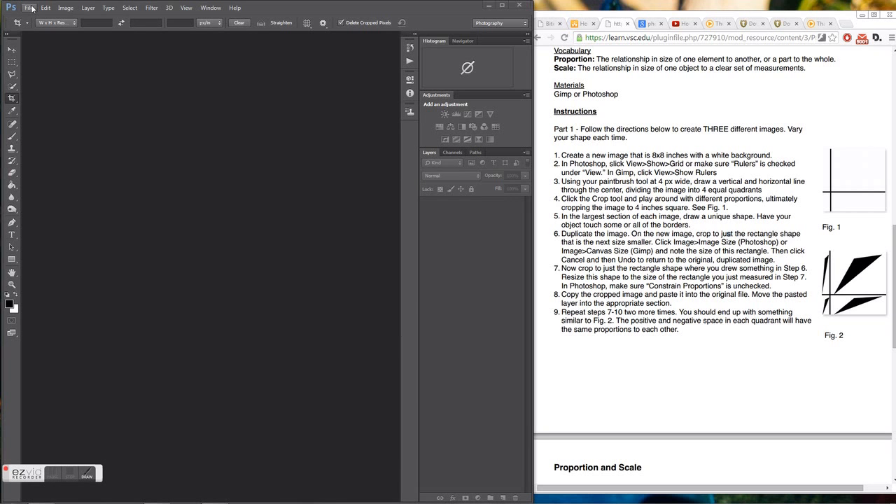I'm going to help you through how to do the first part of the Proportion and Scale project for this week. I've got on the right-hand side the instructions, and on the left-hand side I've got Photoshop set up.